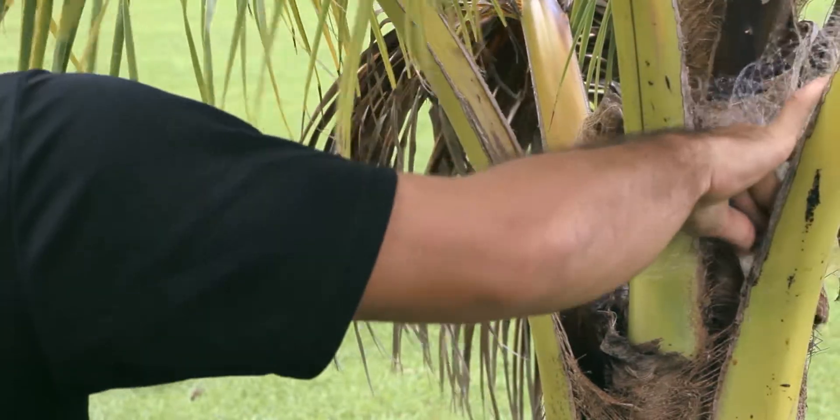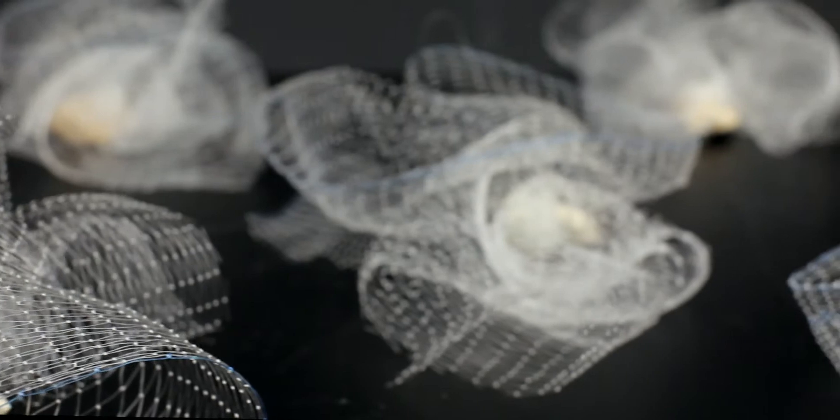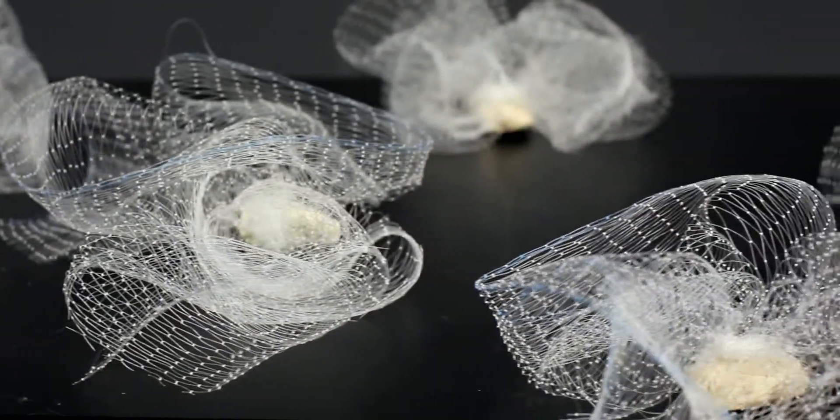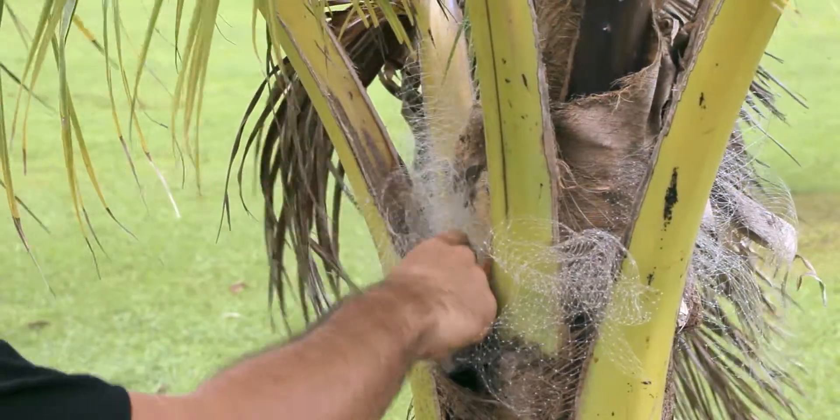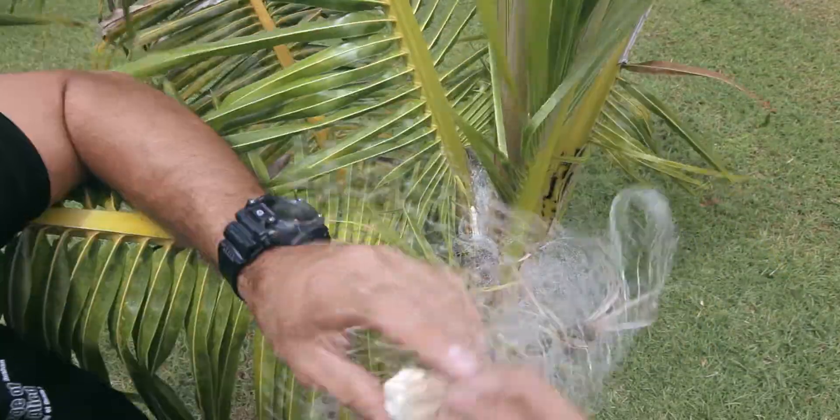Place your bow tie in a pocket between your coconut tree's trunk and frond. Make more bow ties and fill every pocket between the trunk and a frond. Be sure to place them between the top fronds as well.